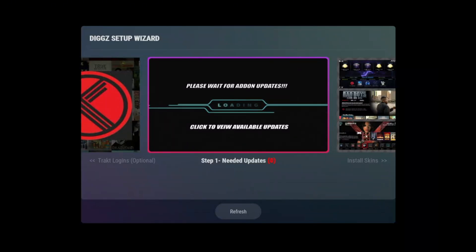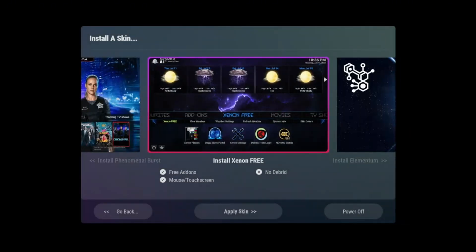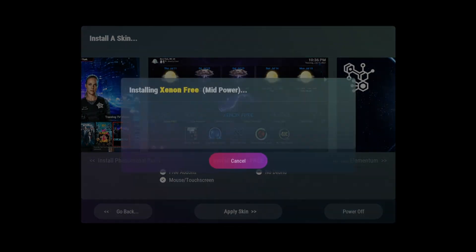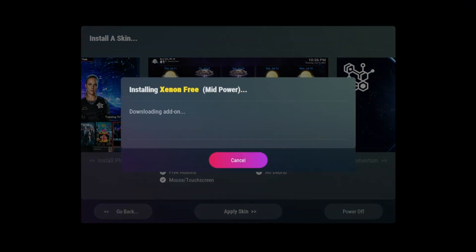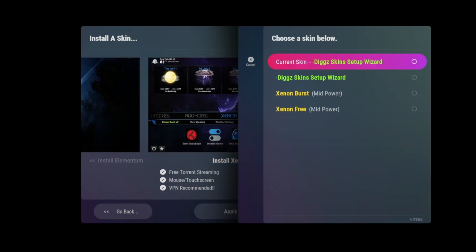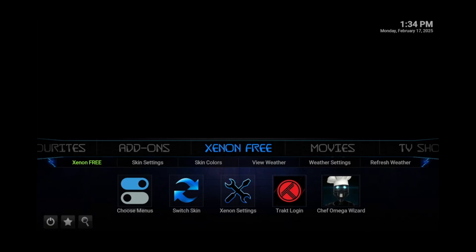Once completed, you can pan over to the install the skins option. Click the center button and click on the center button again to install the Xenon skin free. Go ahead and click yes when prompted. Give the add-on some time to complete. Once completed, select apply skin. Then scroll down and select Xenon free skin. When applied, it should bring you to the screen that looks like this.